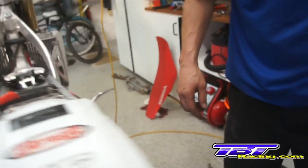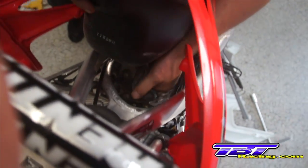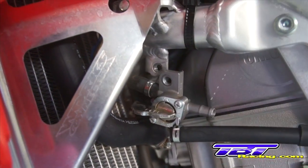Next reinstall the gas tank. I need to fish the fuel petcock down between the frame and the front of the valve cover. Slide that out so it's ready to go.